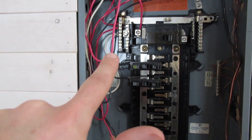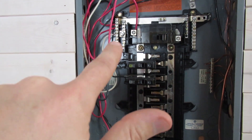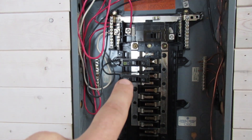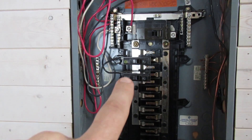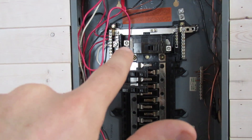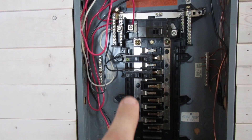Over here are the neutrals — they go into this bar. The hot wires run one to each of these breakers, and then the one from the main is run to this leg of the panel. That's a quick overview of how I wired my panel here in the cabin.